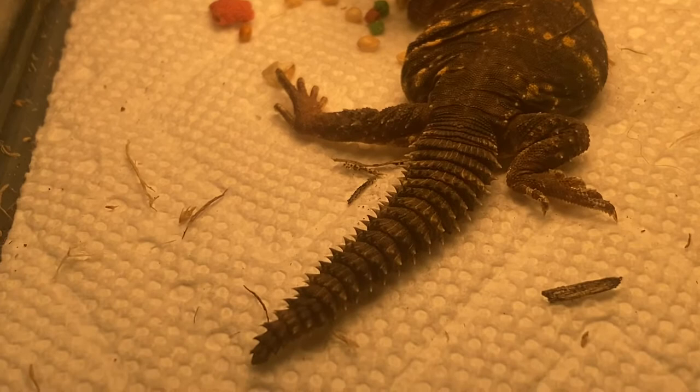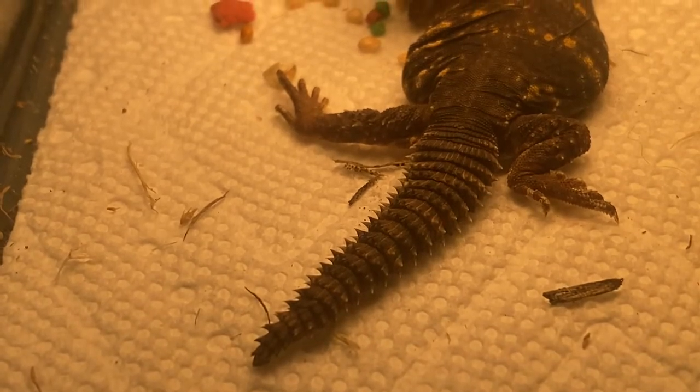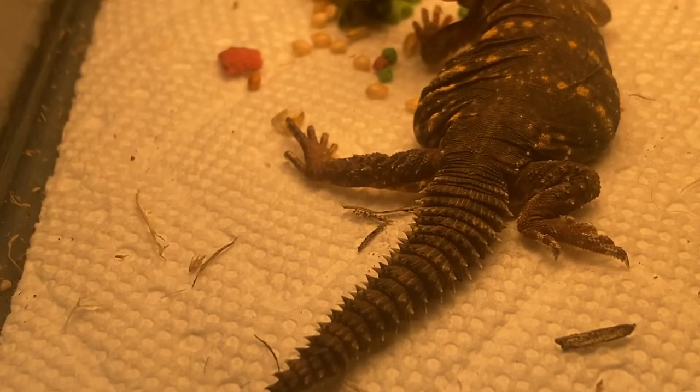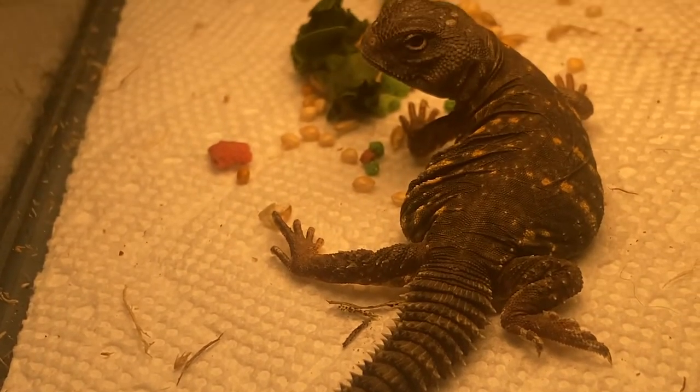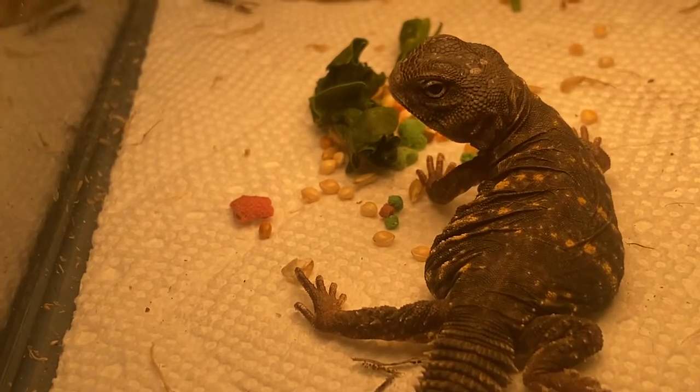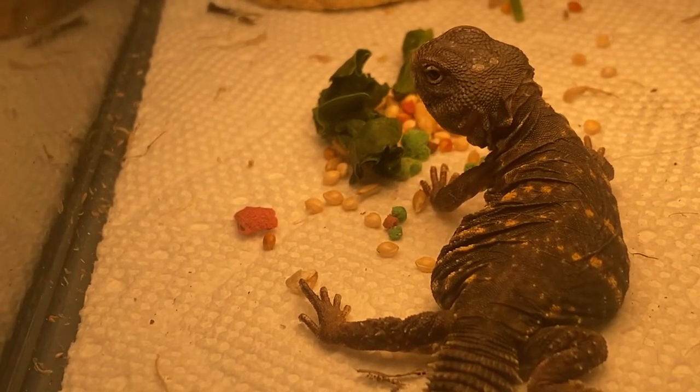He's in the group of spiny-tail lizards — he is an agamid lizard, he's in that family. Just so stinking cute. I know people that have them — Eric Furlow, Q Aquatic, Susie Q.